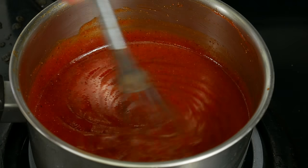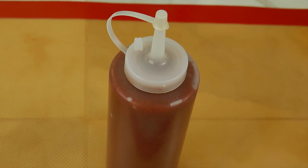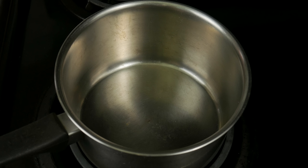Today we're taking a look at how to make barbecue sauce, easy and simple, and we're gonna do three types. This is an easy and simple sauce anybody can make, and just by adding one or two more ingredients you can have two extra different sauces for a total of three.